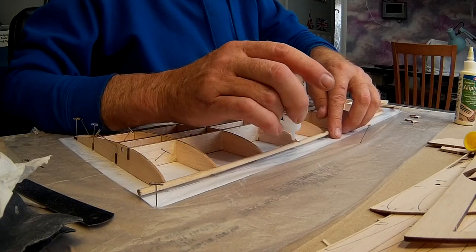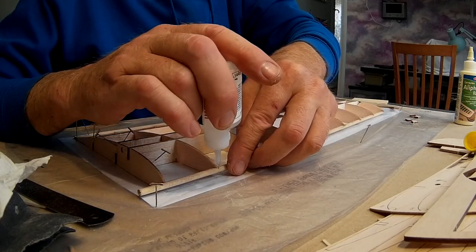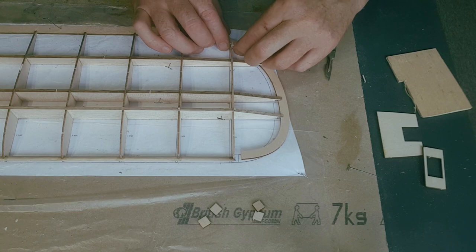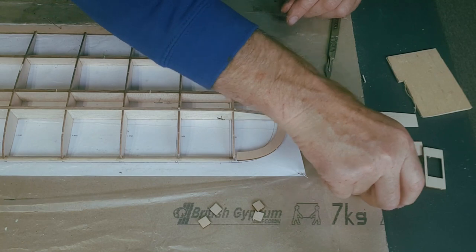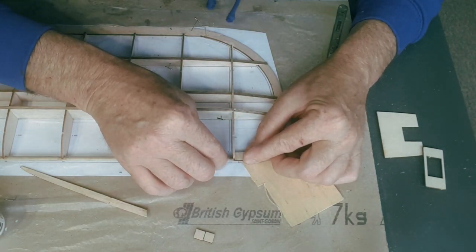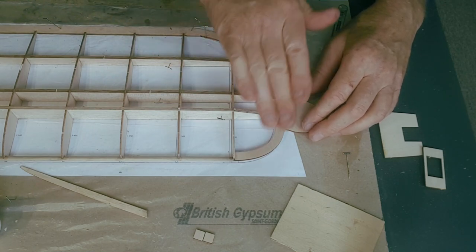As I go along I'm making sure that the ribs are parallel on the plan. When I finish I'll turn it over and put some more CA in underneath. I can now put the wingtip on - get that rib and bring it around. Put a pin in there and hold that a moment. That's exactly halfway up through the leading edge spar - a little bit under these two bits here, riding up nicely over the top.